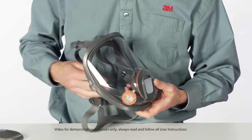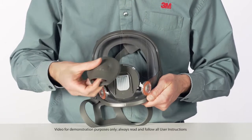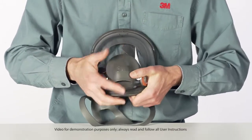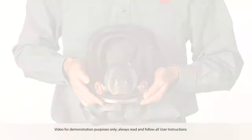Replace the valve cover by aligning the top opening of the valve cover with the top tab on the center adapter. Rotate the cover down until it snaps to the center adapter. An audible click should be heard. Note: conduct a negative pressure user seal check to ensure the exhalation valve is functioning properly.